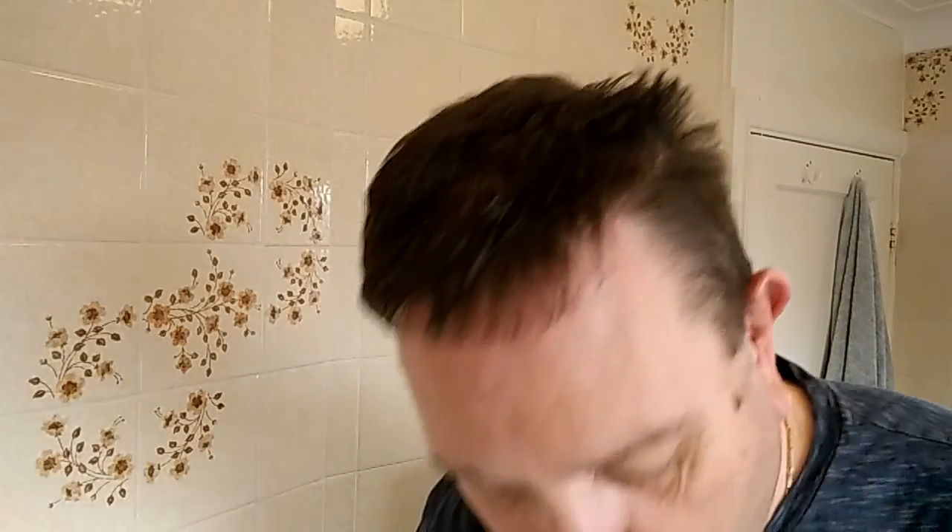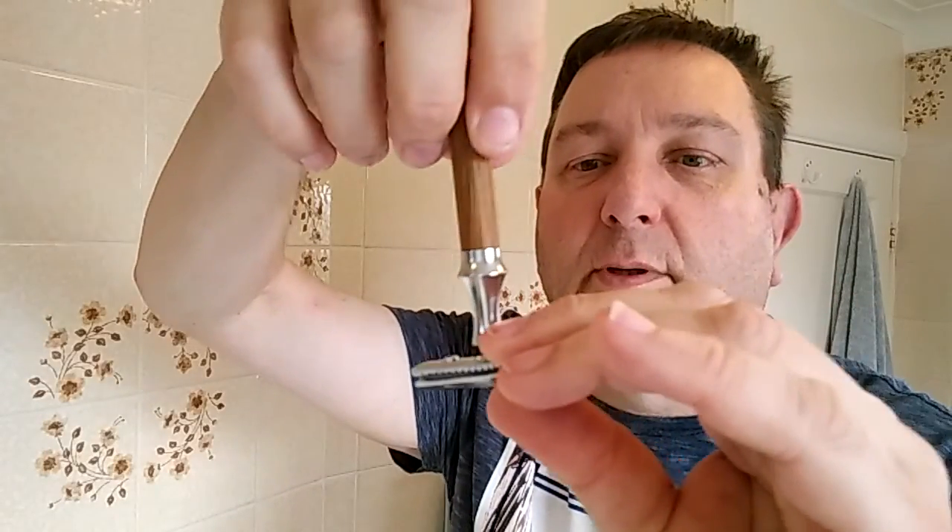There is the base plate of the razor — I'm going to pop the top plate on there. And for the base plate I'm going to use the closed comb of my razor today, because I'm not quite on four days' growth. And screw it all together.